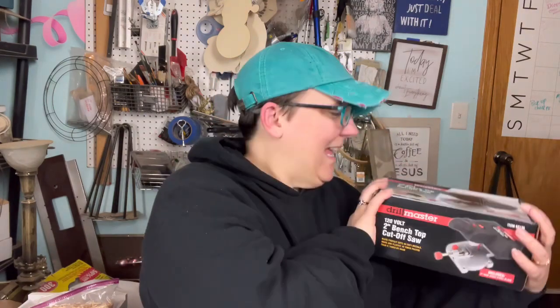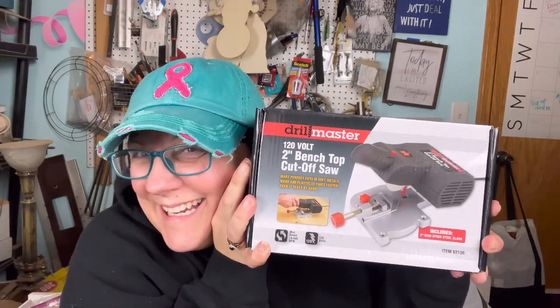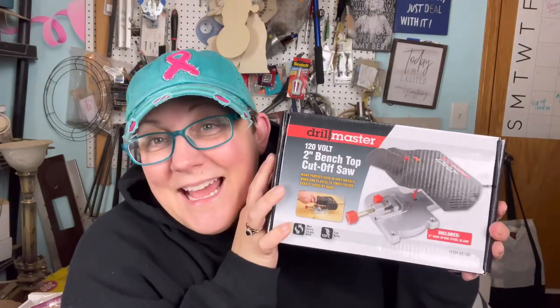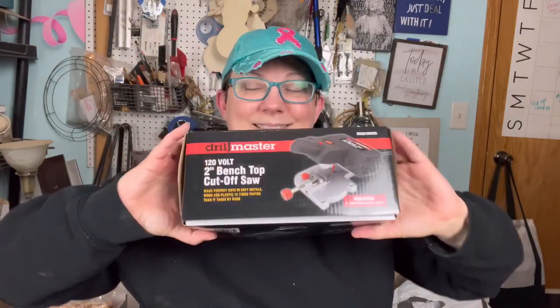It's a good one. I asked for this, I'm very excited about it. You want to see it? It's a two inch bench top miter saw — a little tiny miter saw. So that when I have small projects, I don't have to go get the giant miter saw out. I could not be more excited. It's so stupid. Look at it. We're gonna open it up, we're gonna try it.